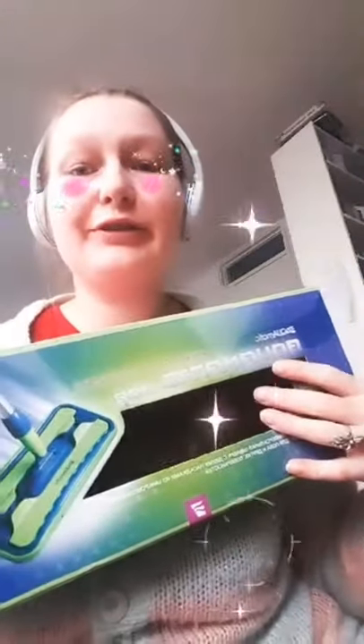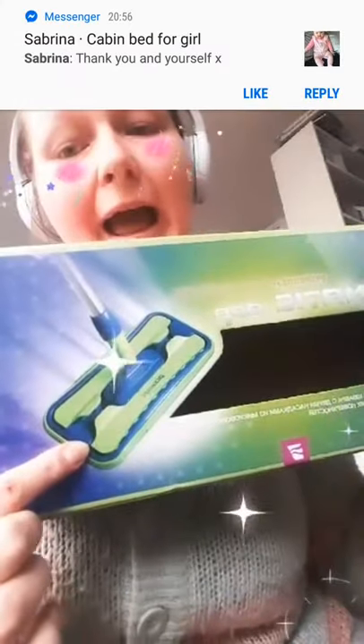Hello everybody! Yesterday I got a very great order — I got this Aquamatic mop, and that's what I wanted to talk about in this live stream. I'll show you more about it, how it works, how it looks, and you'll see how it looks in real life.